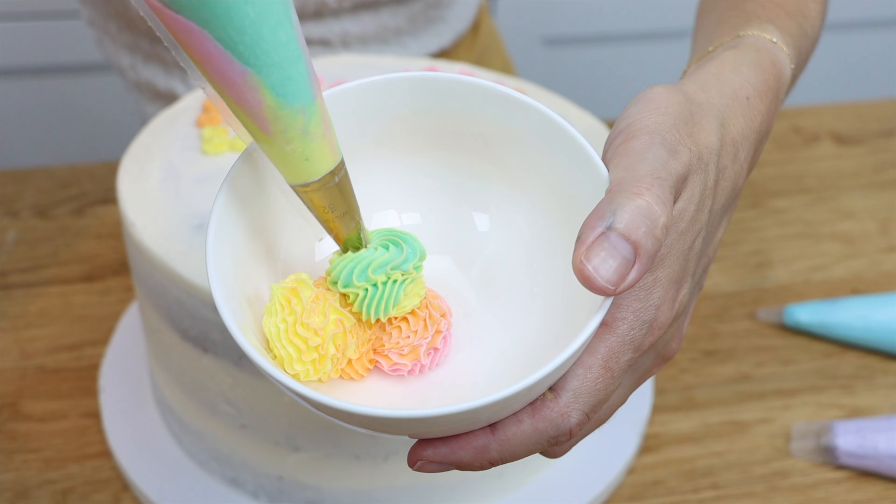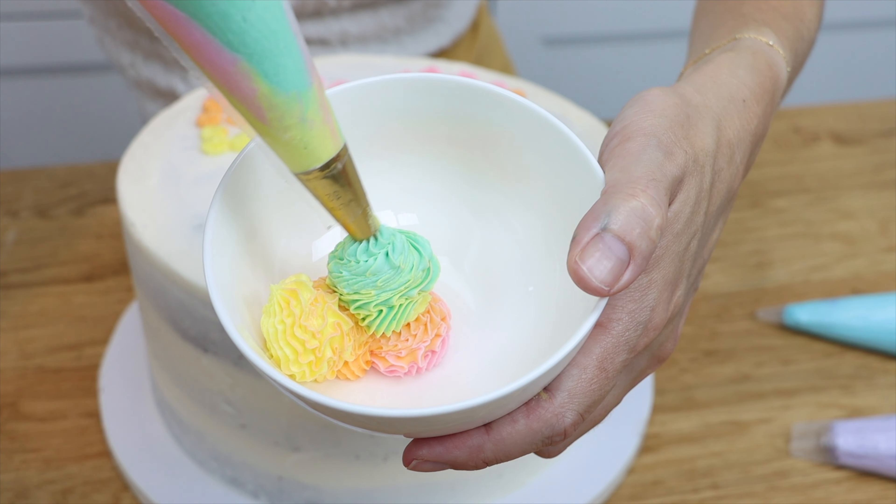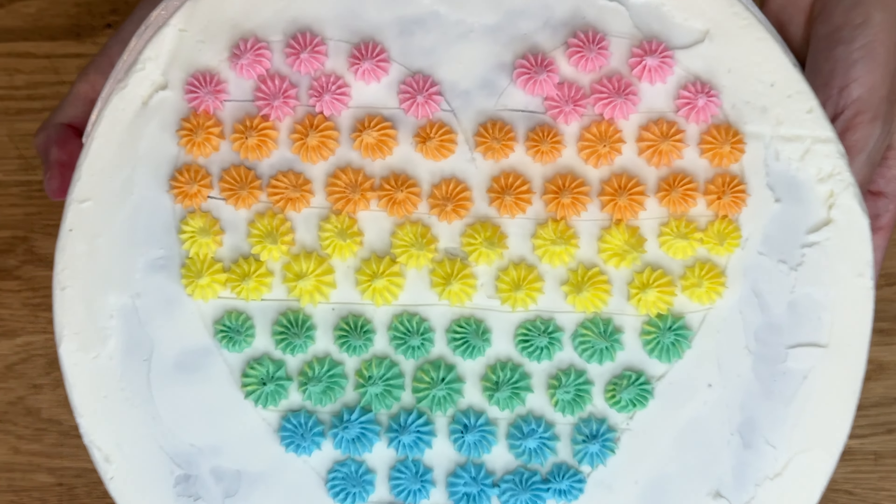Take the bag out, put the next bag in, squeeze and pipe. This way you can quickly switch between as many colors as you like with just one piping tip and no couplers.